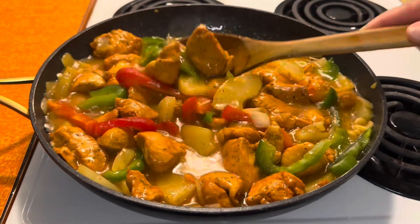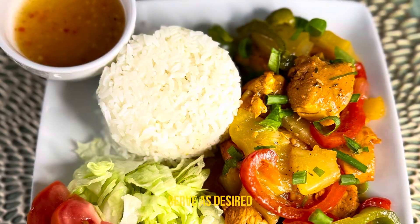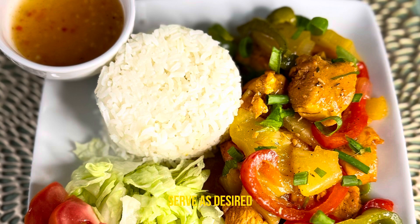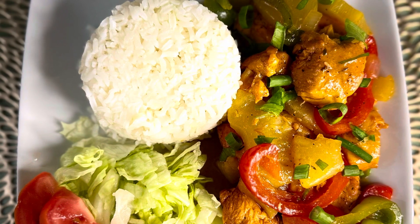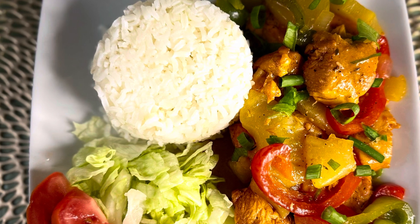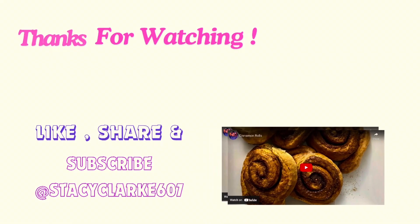Once this is done you can serve as desired. I do hope you enjoyed this one. Don't forget to like, share, and subscribe to my channel. Turn your notifications on so that you may be notified whenever a new video is uploaded. I'll see you guys in the next one, bye bye!